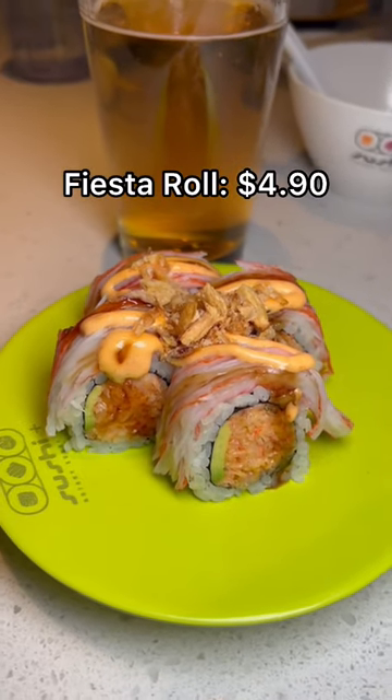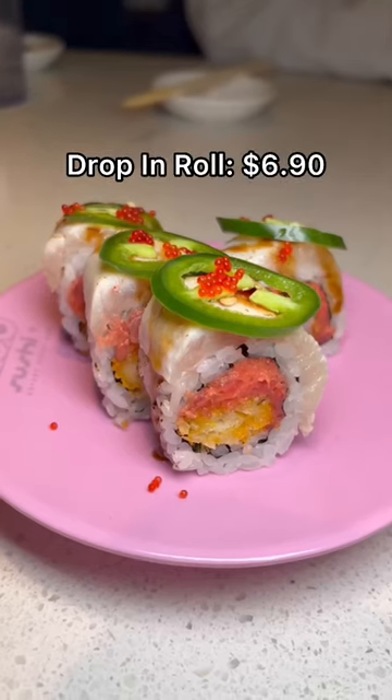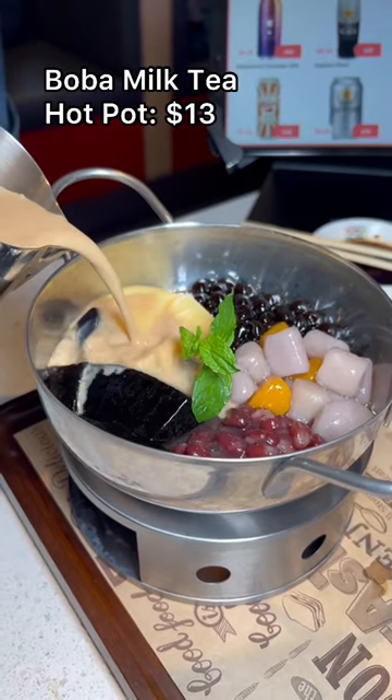You get your sushi by just grabbing it off the belt, and you're charged based on the color of your plate. My favorite things that I got were the smoked salmon, yellowtail, and the fiesta roll.